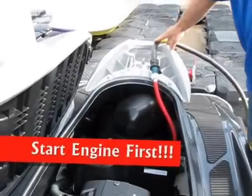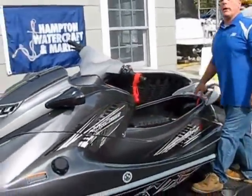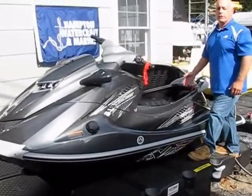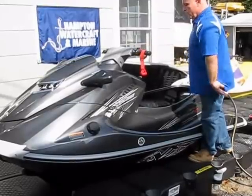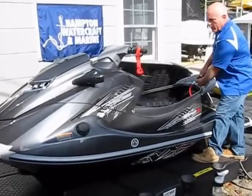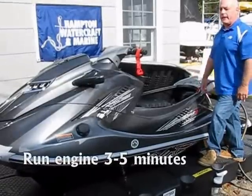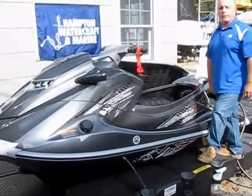You always want to start the WaveRunner first before you turn the water on. You do not want water running into this motor without the motor running. That can cause the water to flow backwards and do damage to the engine and the valves in the motor. So the first thing I'm going to do is start her up, let it idle, know it's going to run, then just turn the valve on and let the water run. You're going to let it run like this for somewhere between 3 and 5 minutes. You should see water starting to come out the side here, which tells you that the water is circulating through the motor.